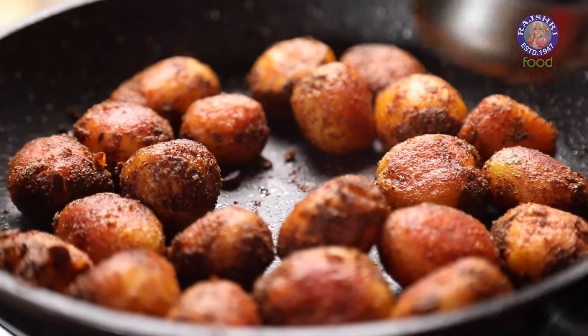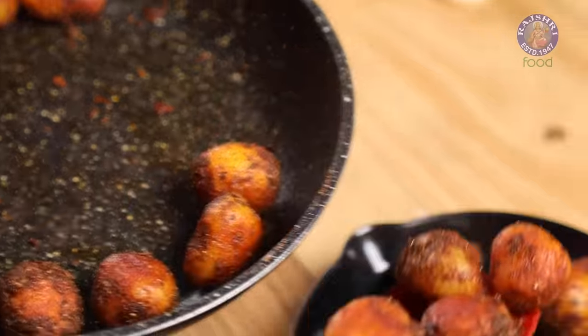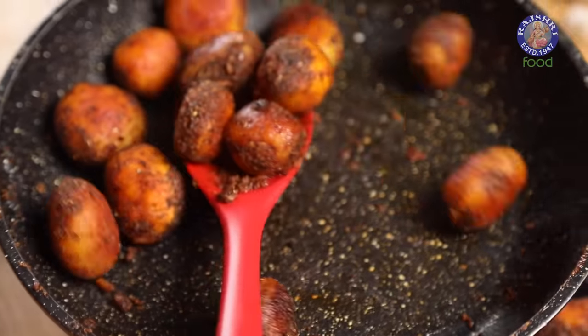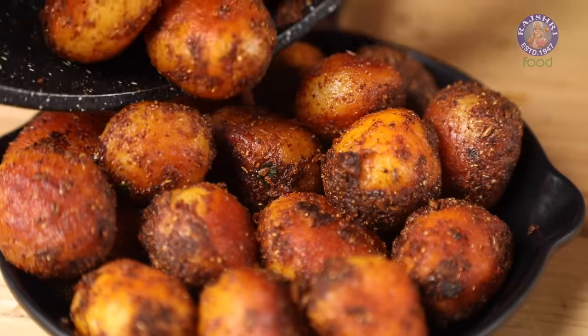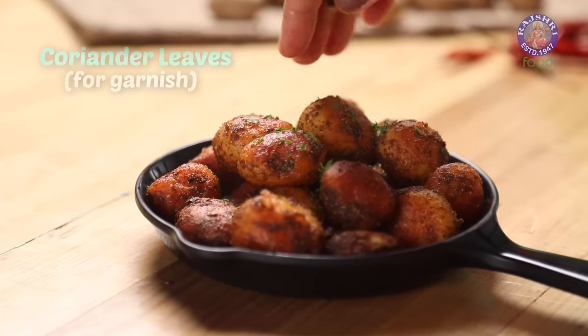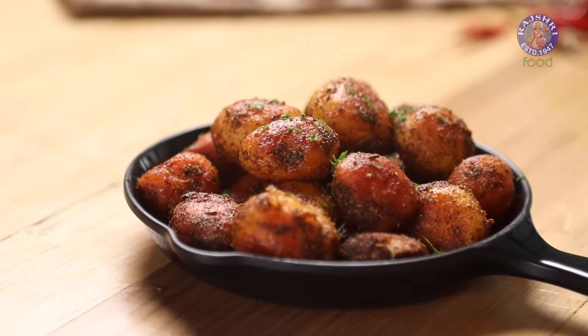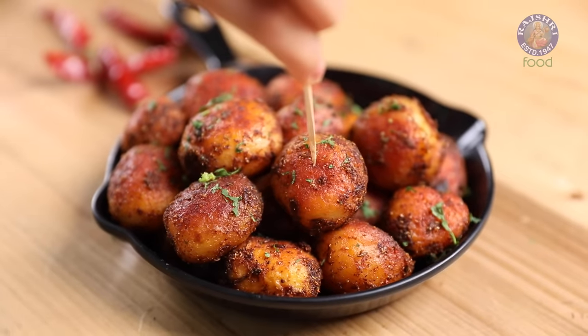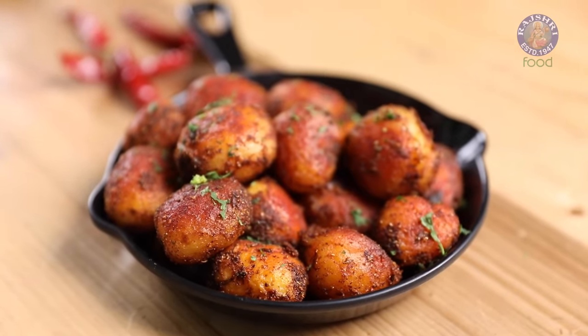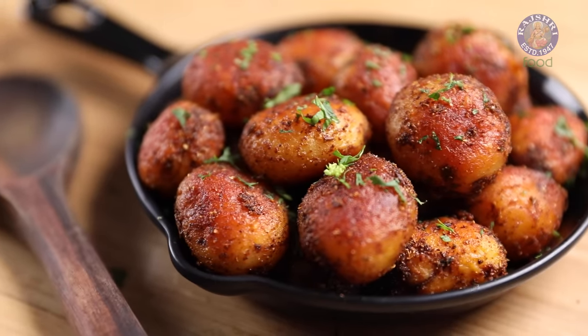Smoky baby potato fry is ready. Just a few chopped coriander leaves for garnish and you can dig in straight away. Enjoy it like a snack or on the sides with your meals. Until we meet again, eat well, live well and stay blessed.